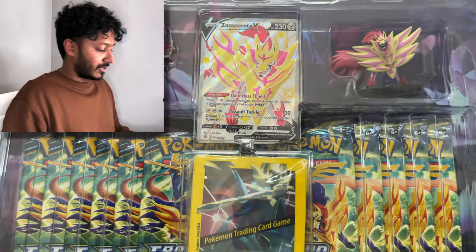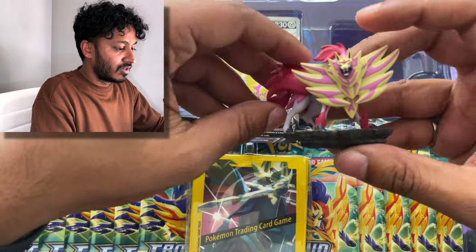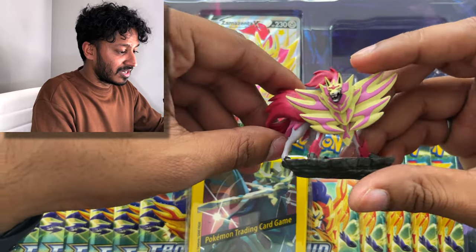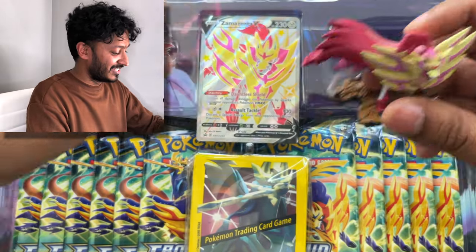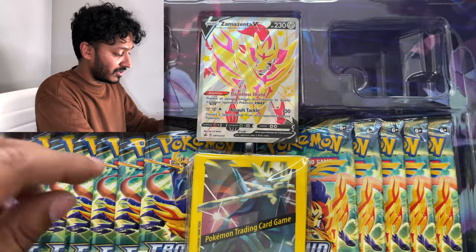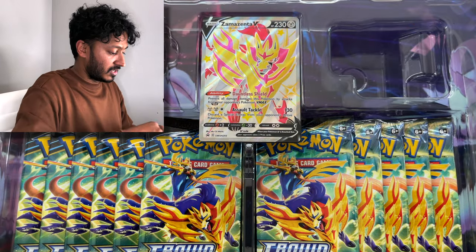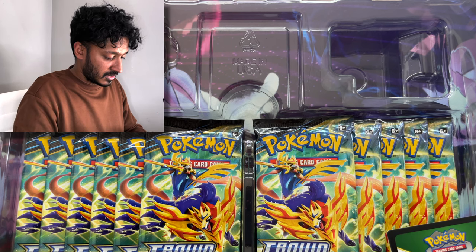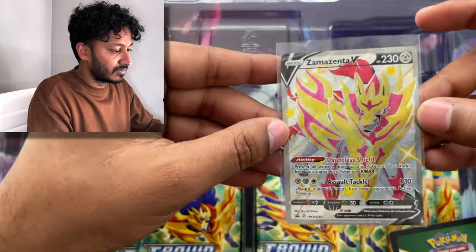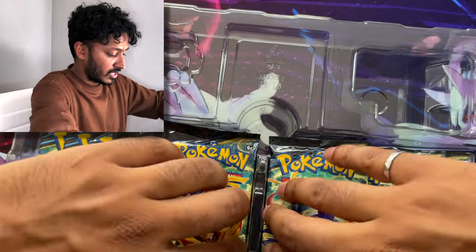All right guys, here we go — just opened it all up. Here's your figure of Zamazenta. Look at that, his shield head looks amazing actually. And of course here's the pin, which is actually pretty cool — I've got to start a pin collection or pin board. Here's your sleeves, and of course we're gonna put a special sleeve for this Shiny Zamazenta. There you go, that's amazing guys. Here's your code card too. We have 11 packs to open, so let me put all this away.